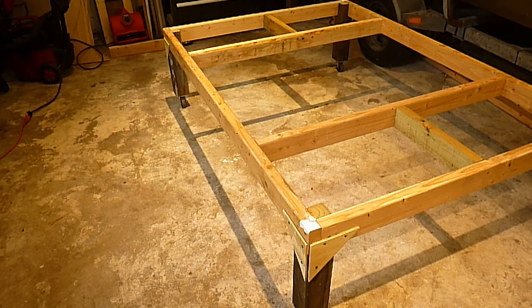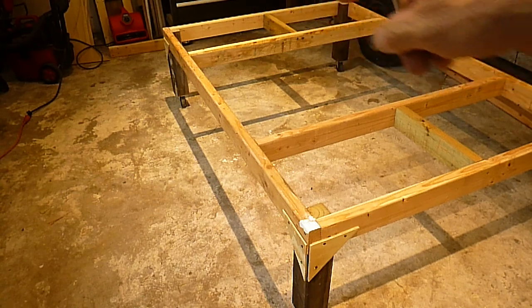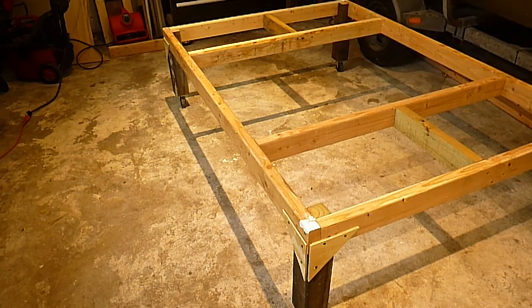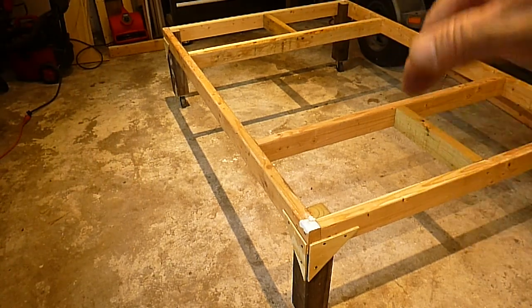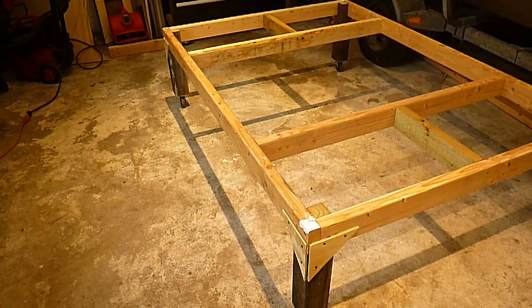I also added a couple extra support pieces. Last time it was just an end piece at each end, but now I added one in the middle on each side and a small piece in between too. So if for whatever reason I'm laying fiberglass in the bottom and push it down, it won't fall through — no chance of it falling.